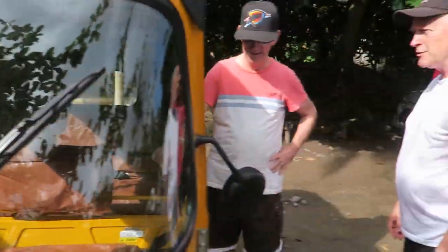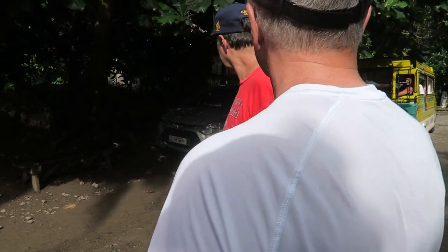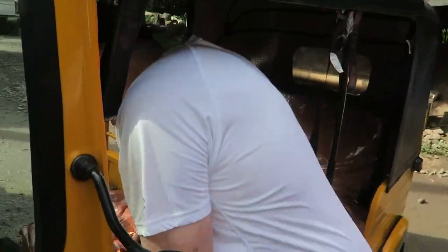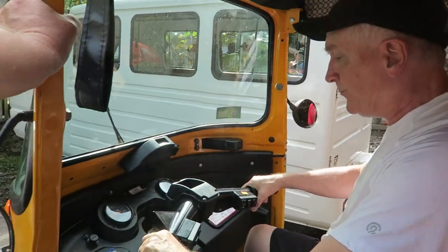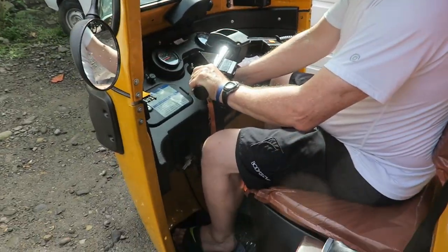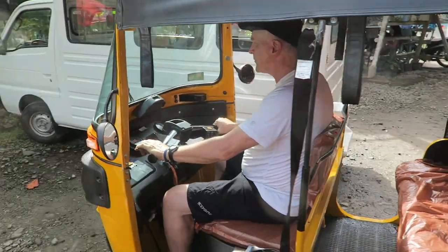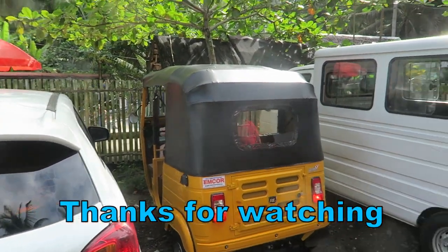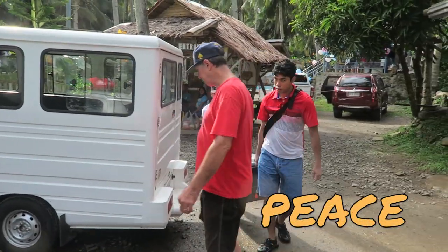Excellent, excellent. Somebody in India was driving one and had trouble because it's an electric start only. Jim, that is nice — it's a very nice ride. There he goes, bye! Twin spark — just in time to load it up.